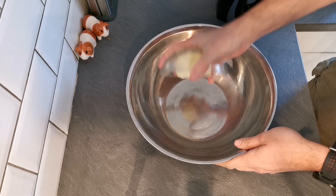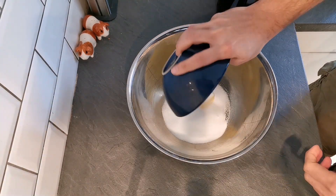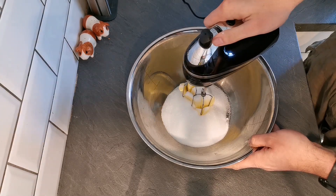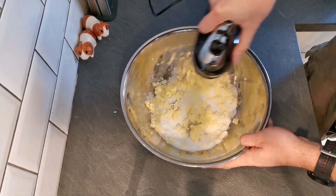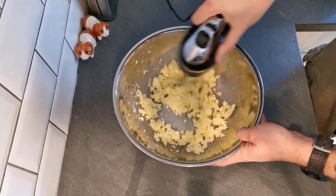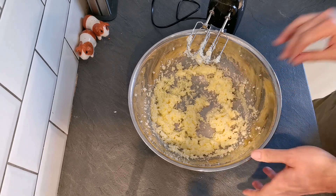The first thing we need for our banana bread is 125 grams of softened butter and 175 grams of caster sugar. Then I'm just going to get in there and beat these up until they're nice and smooth and creamy. That's a lot smoother, fluffier, and paler in colour.